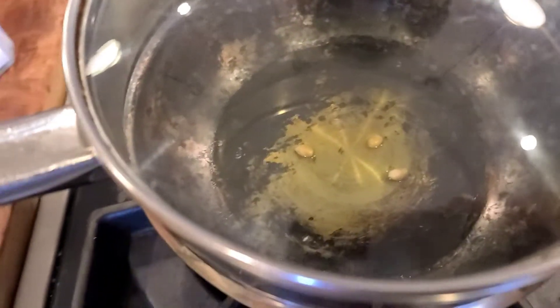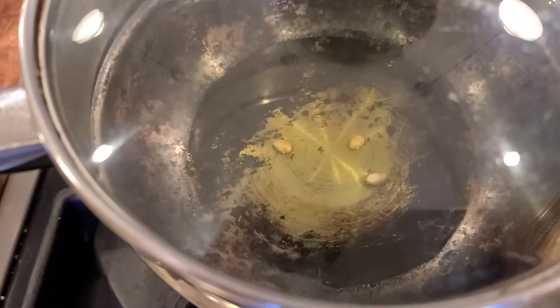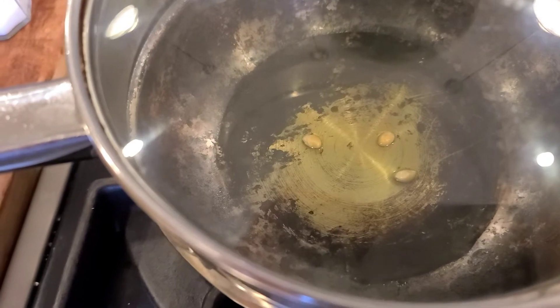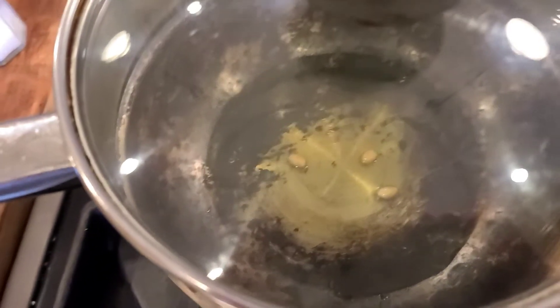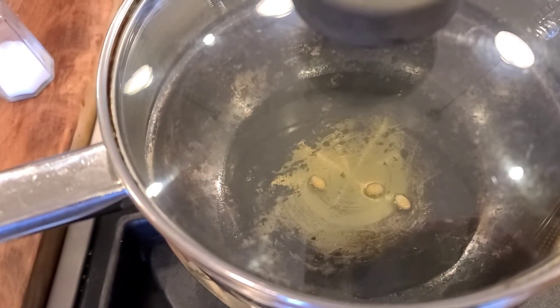Anyway, I burnt it — it's my popcorn pan because I've burnt it so many times. So I'm going to put the truffle oil in there. It's really steaming up quickly. I put in three kernels, and what that does is it allows me to know when the oil is perfectly hot.